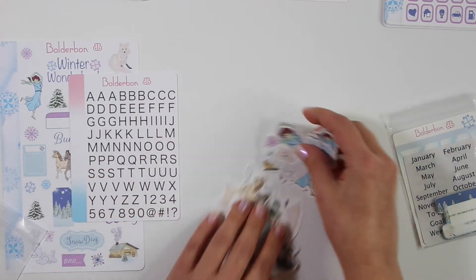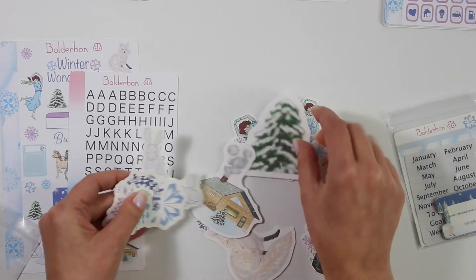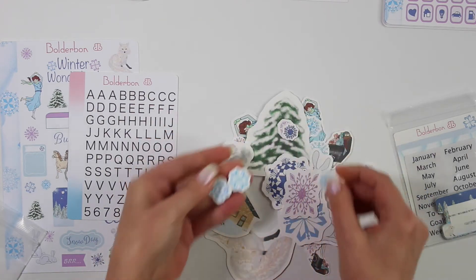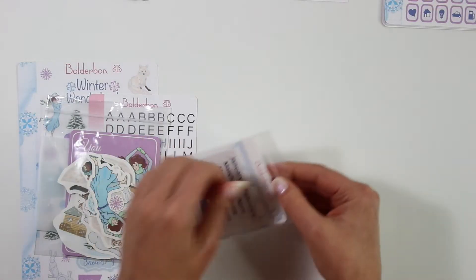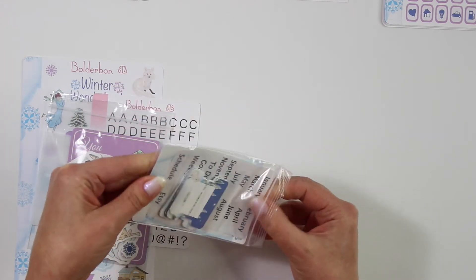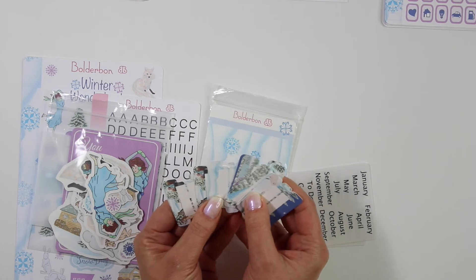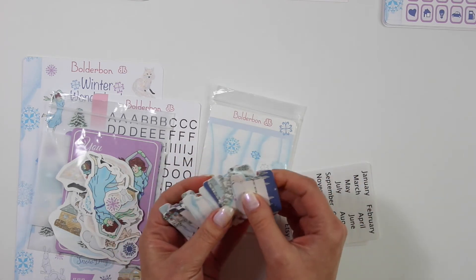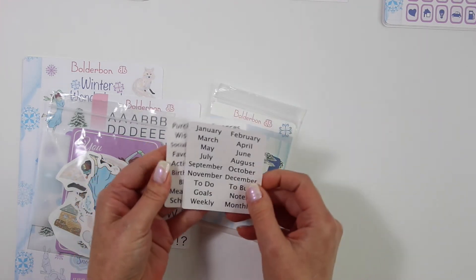And then it comes with tons and tons of die cuts — very large die cuts and smaller die cuts. So lots of fun choices. These are going to be great for scrapbooking. You can even put these in your Erin Condren or any planner that you have — just use a little glue stick to put them down. Then we also have another little packet that goes along with the craft bundle — more stickers and some tabs. Look at all of these gorgeous tabs. I have been wanting to use tabs in my bullet journal for a while now. There are 12 of them.